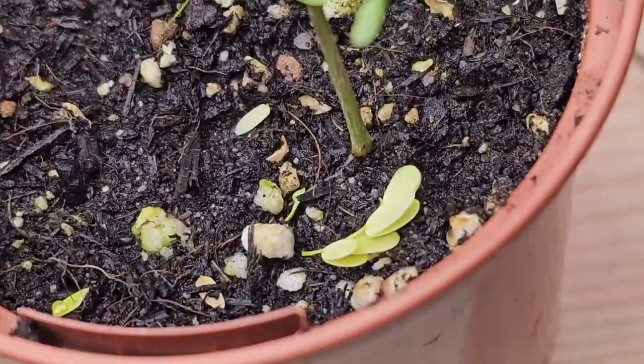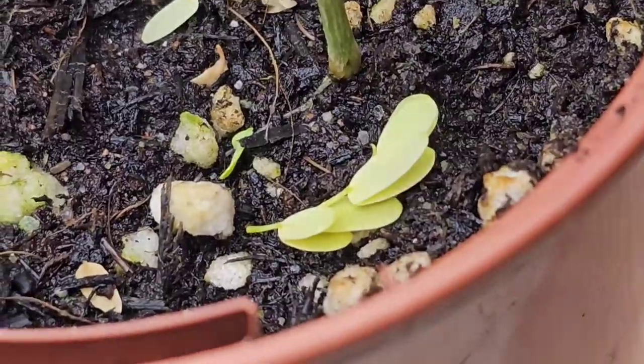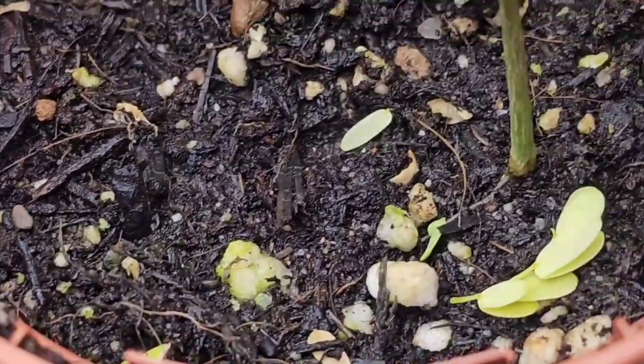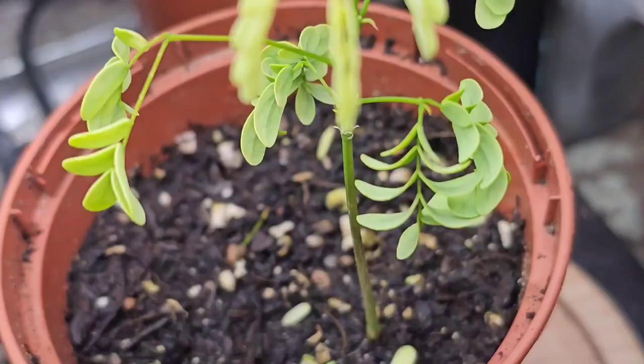Hey YouTubers, this is what we've got to contend with with this Brazilian rain tree. It is throwing a hissy fit and it is losing leaves and branches left, right and centre.